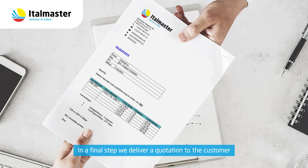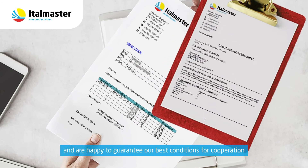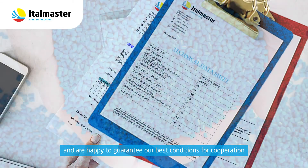In a final step, we deliver a quotation to the customer and are happy to guarantee our best conditions for cooperation.